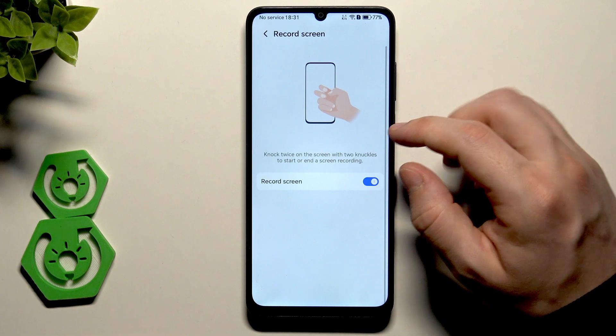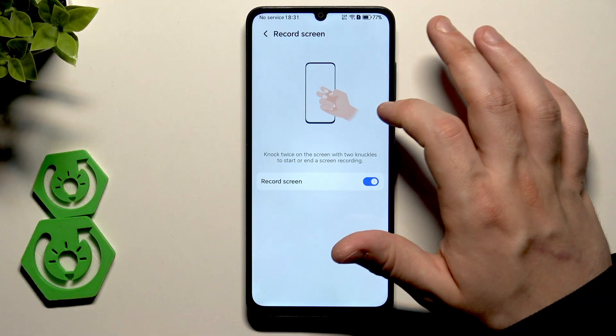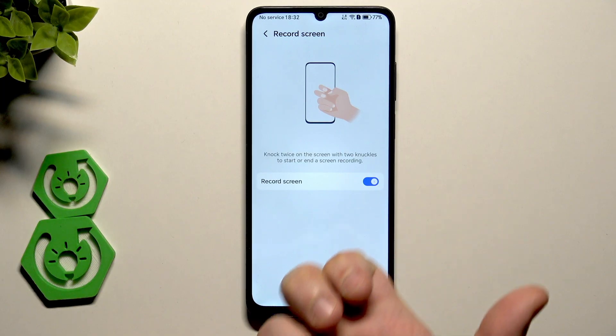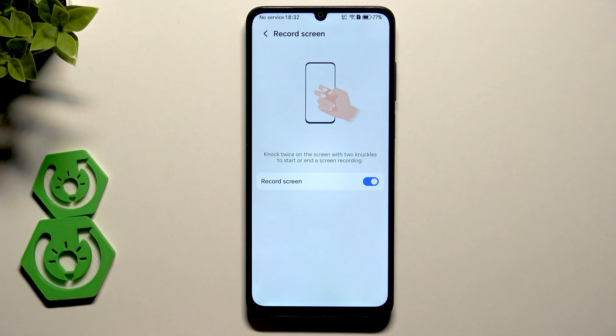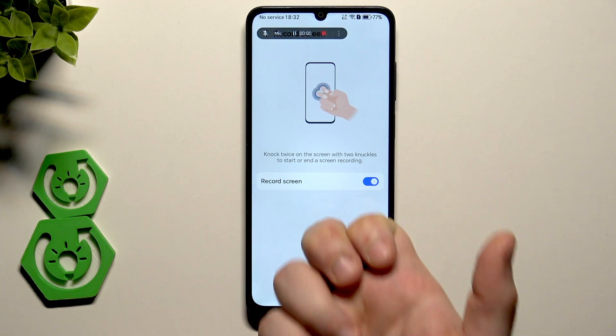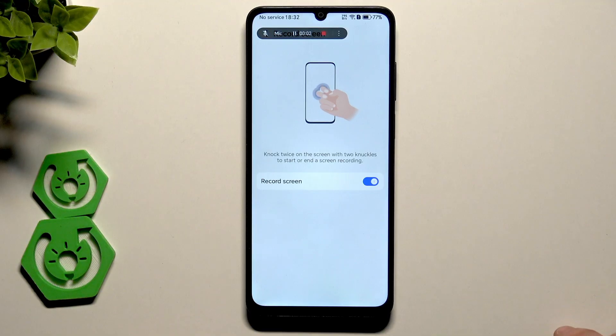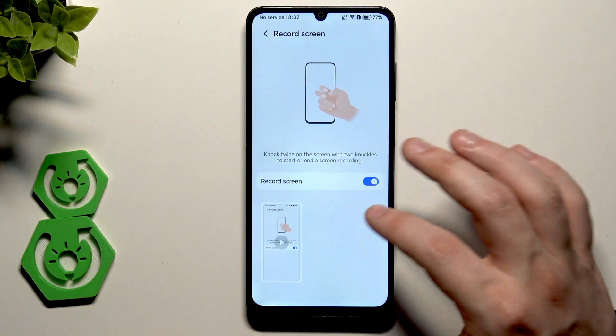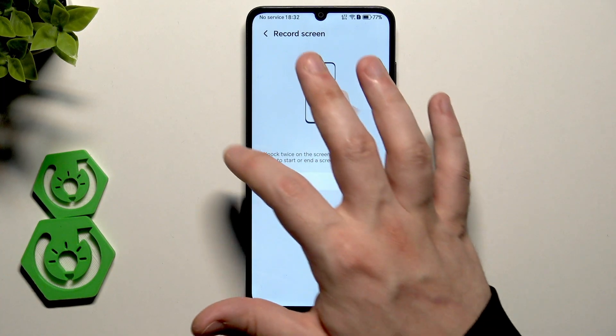Now, Record Screen. When you knock twice using two knuckles, screen recording launches. You can see we are now recording the screen. When you want to save it, hit the red button and it will be saved to your gallery.